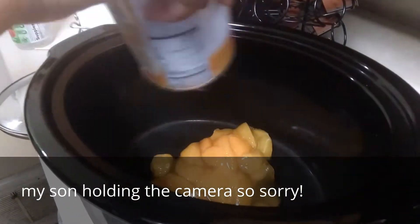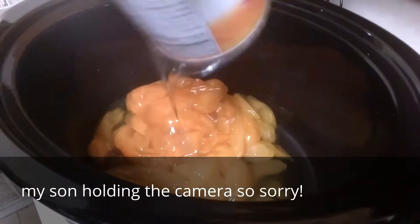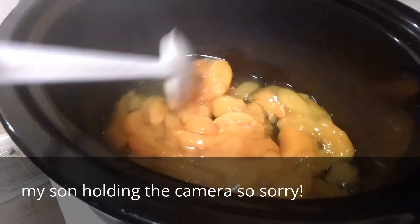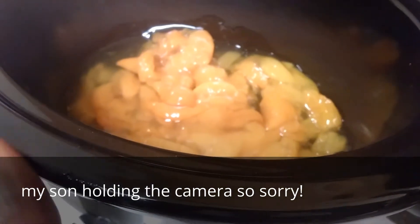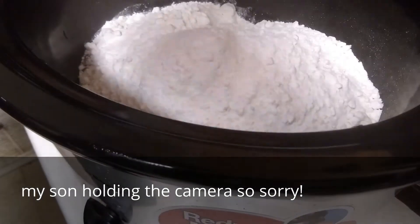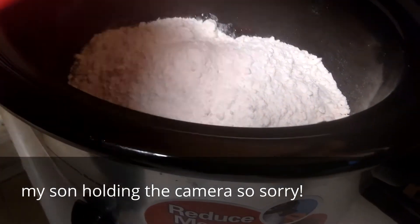I'm using two cans of peaches. I'm going to grab a spoon and spread this out as much as you can. Then you're going to add your cake mix, just like so, and one stick of butter.